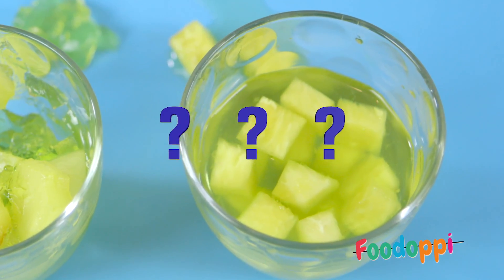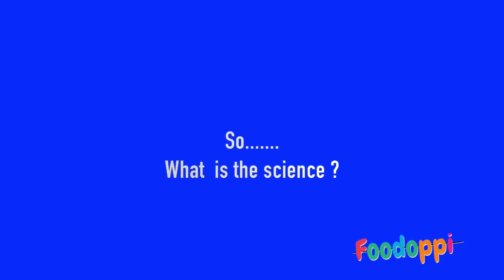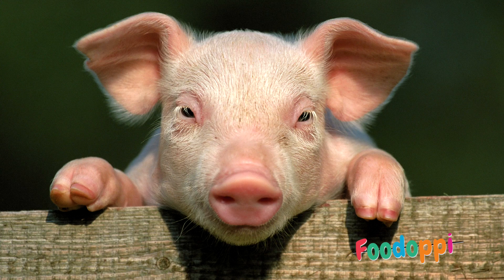Why didn't the jelly with the fresh pineapple set? So what's the science behind the experiment? Jelly contains gelatin, which is made out of an animal protein called collagen.